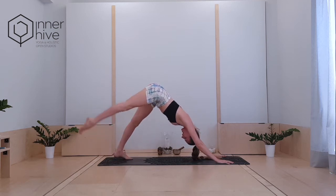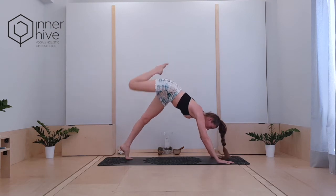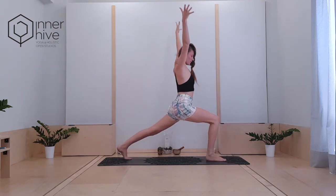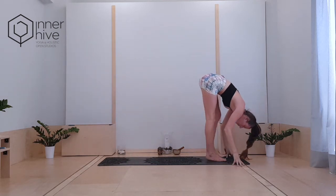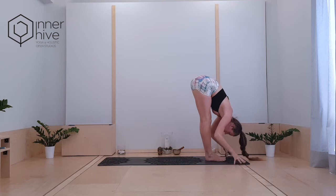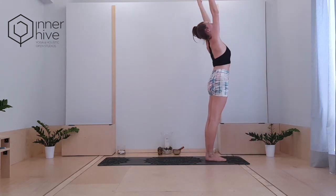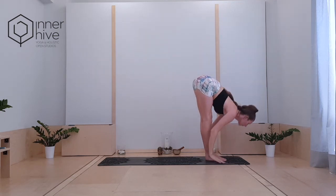Inhale, extend the right leg up and back — it can be high or it can be low. Pull it to the front of the mat, find that high lunge at the front. Inhale, bring the hands up just for a breath. Exhale, fold over your toes at the front of the mat. Press the heels down to create roots. Inhale, flat back rises up. Create this little mudra above your head, draw the navel in. Exhale, fold towards yourself.